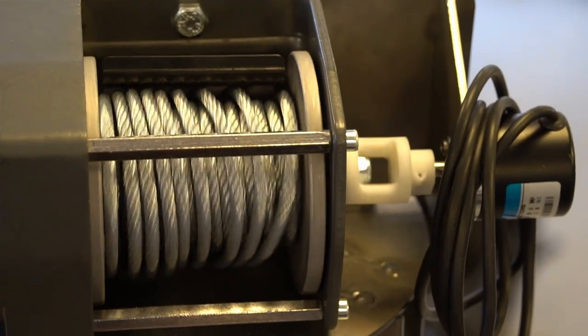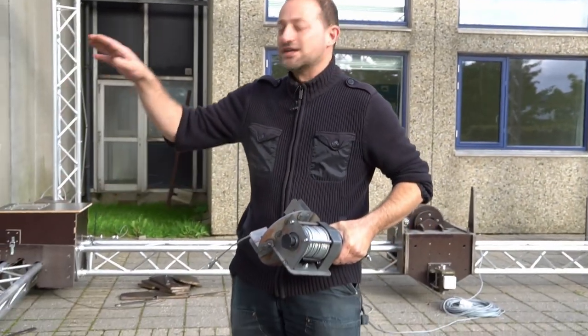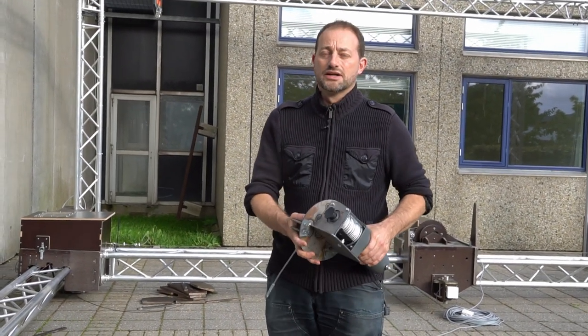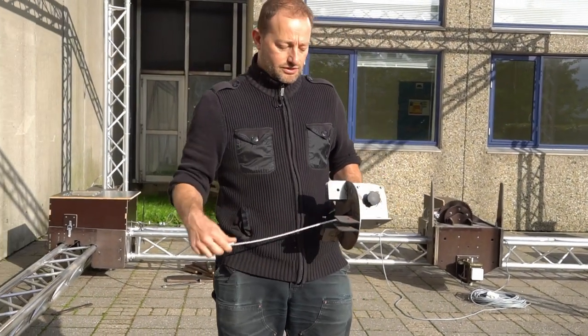The only problem is that if you have four of these they need to be coordinated. So somehow we need to make a system that will allow us to synchronize and lift each corner of the 3D printer simultaneously. Thus we decided to modify these winches and add some extra sensors and electronics to make that happen.